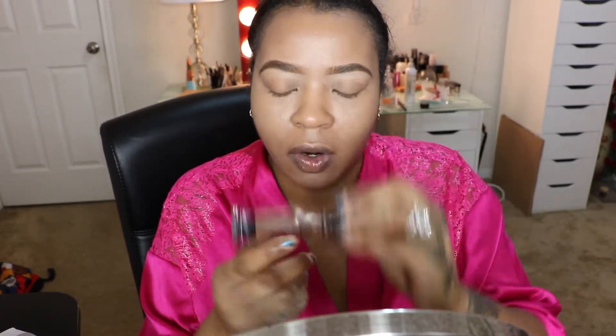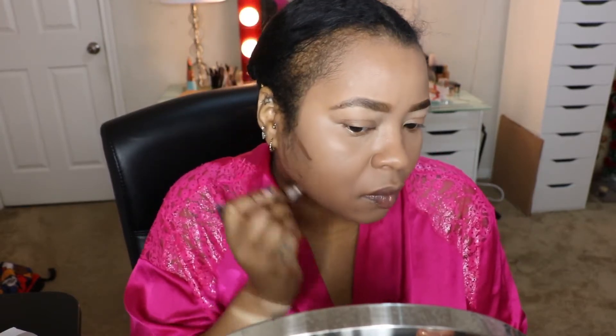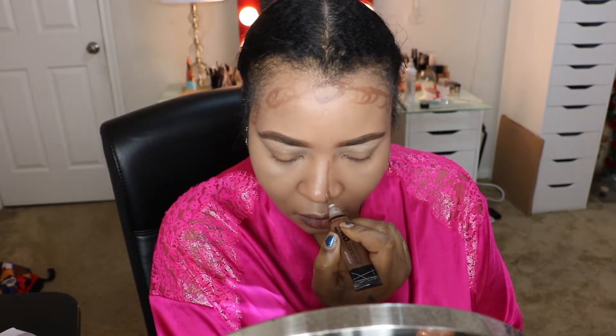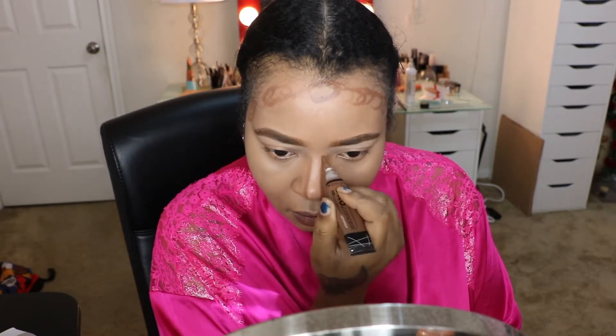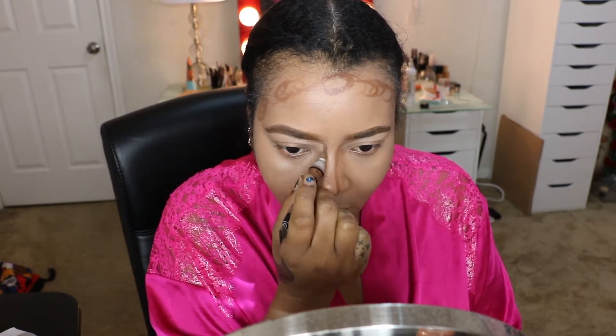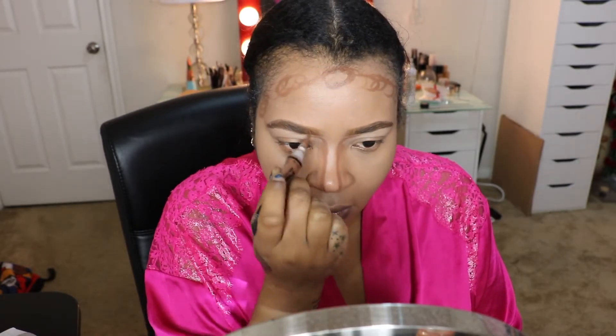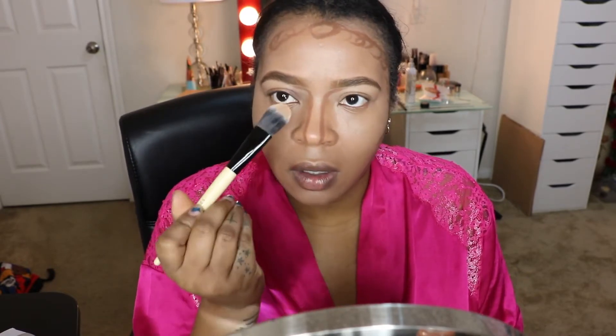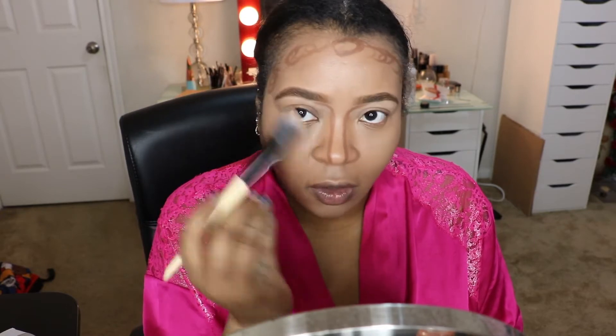Then I'm going to take this LA Girl Pro Concealer in Dark Cocoa. When I want my contour to be more pronounced, I use this. I'm going to use this Bobbi Brown foundation brush and blend it out, starting first with my nose.